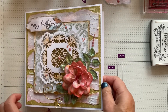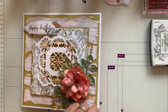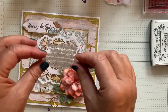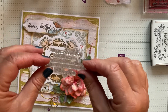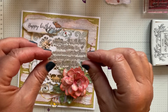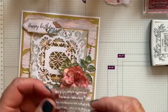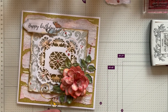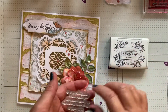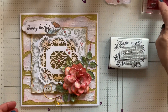When the Nuvo drops are dry I'm going to put a sentiment inside. The sentiment says 'May your birthday be filled with the warm sunshine of love and the bright rainbow colours of laughter' — that's out of a Card Making Magic set. I'm going to stamp that in black Versa Fine ink inside the card.